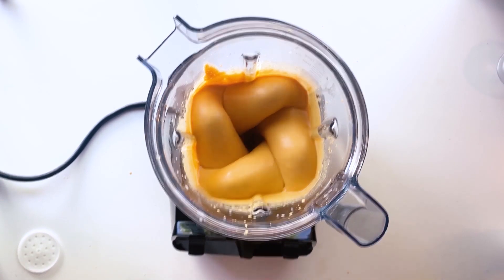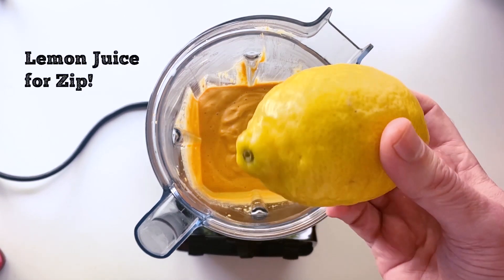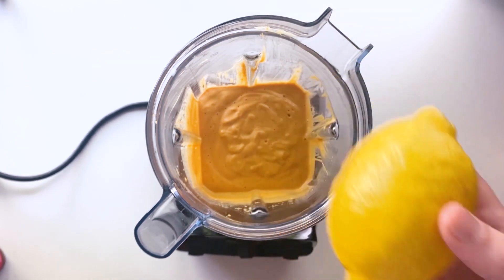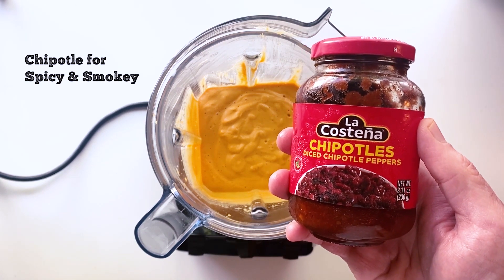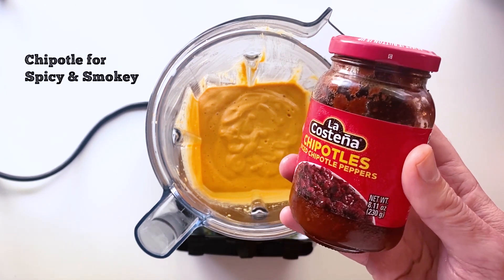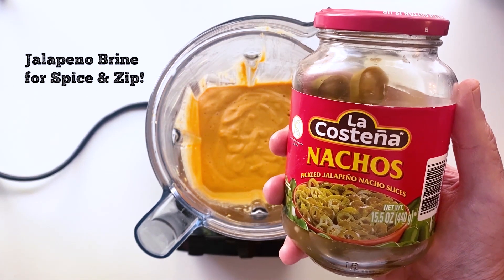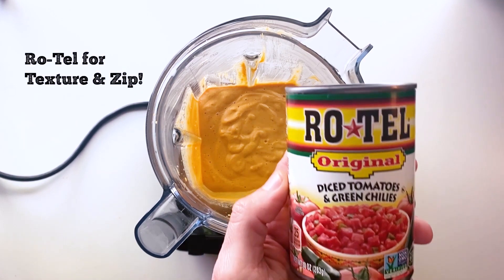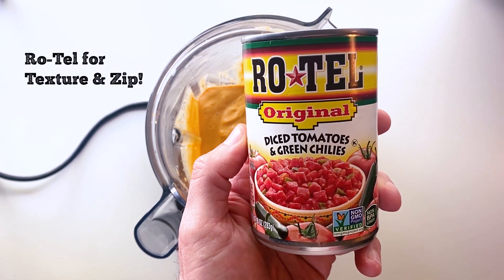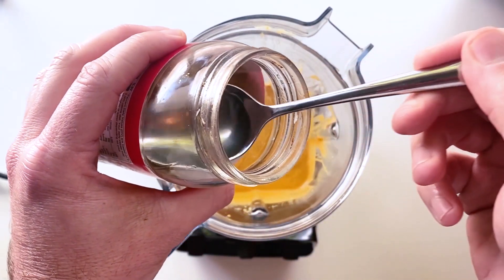Even though this cheese sauce is basically good to go, there are a few things we can do. We can add some lemon and that's going to give it a little bit of zip. We can also add some chipotles, which will give it a spicy and smoky thing going on. We can also add some brine from the jalapeños. Or we can add some Rotel, which is going to add tomatoes and chilies and make it more like a queso. And that's what I'm going to do today.